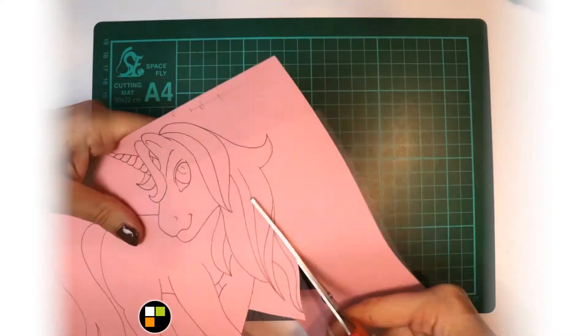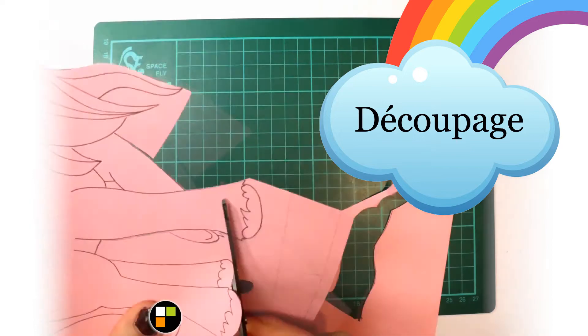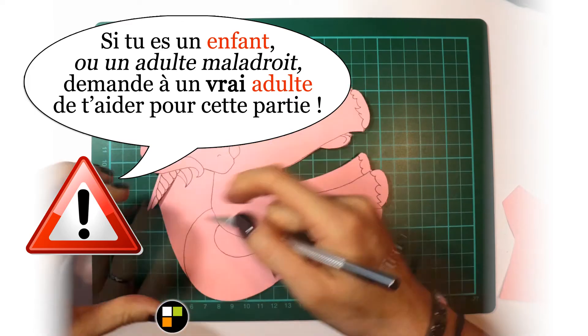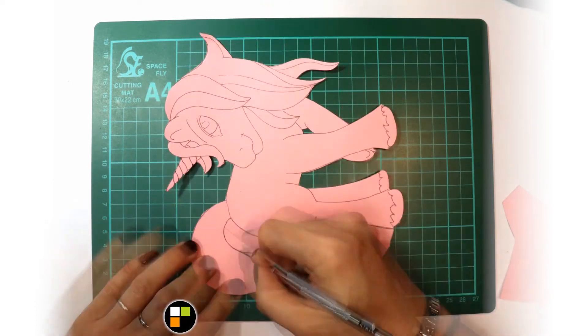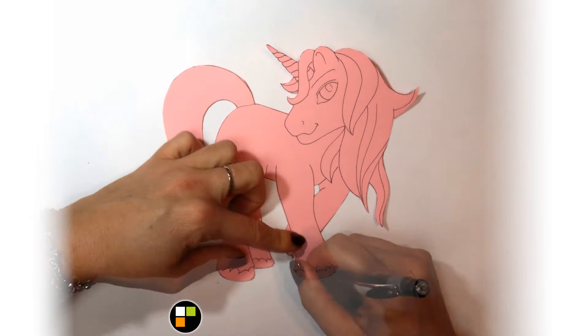I took an already colored paper — I found it nice to go with a little licorne in rose and violet, these are colors that work well. I cut it out. If you are a child, be very careful — don't use a cutter alone; ask your mom, your dad, or someone who knows how to do it, to help you. At least you can do it with a pair of scissors, which is also feasible.